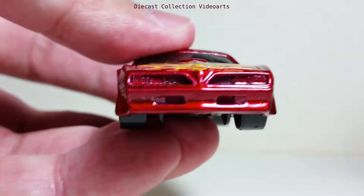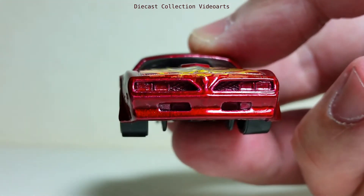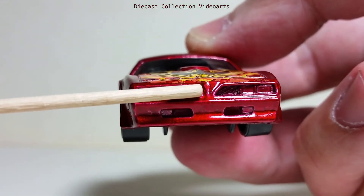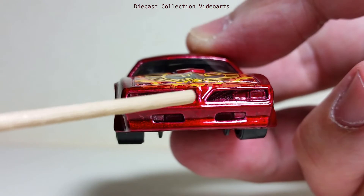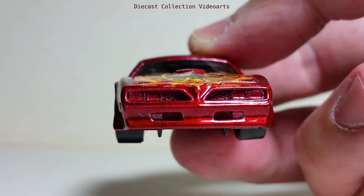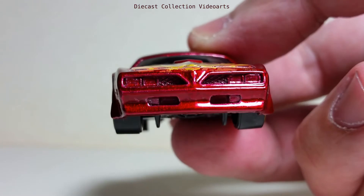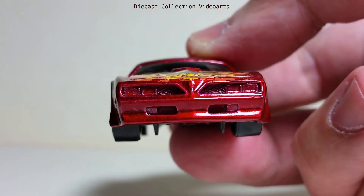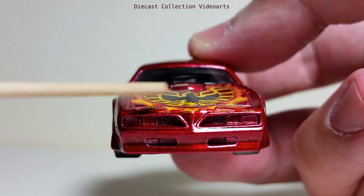If you look at it closely — if you have this model — there's a little paint design at the center that is supposedly for the badge of the Pontiac Firebird. Although it's not intentionally painted with this effect, it looks great. I think this is a nice bonus for this model, even if there are no paints applied for the lights or grille. A little bit of the Firebird badge — the larger version — can be seen on the front hood.